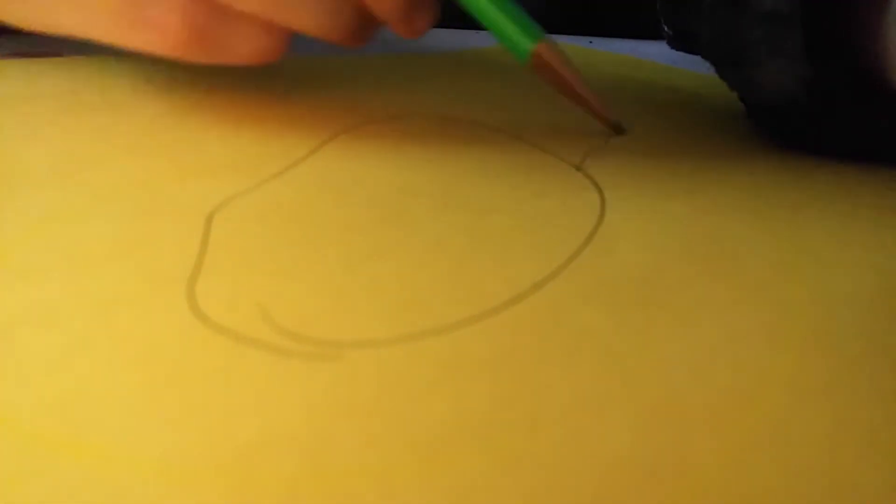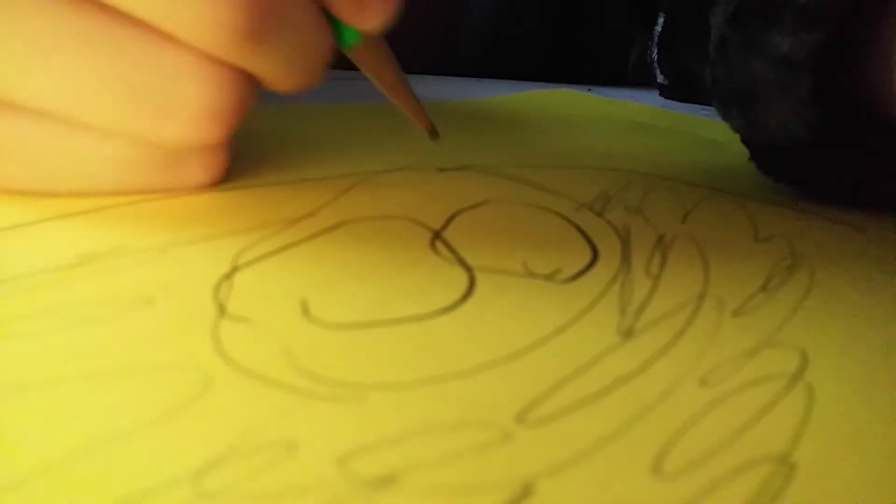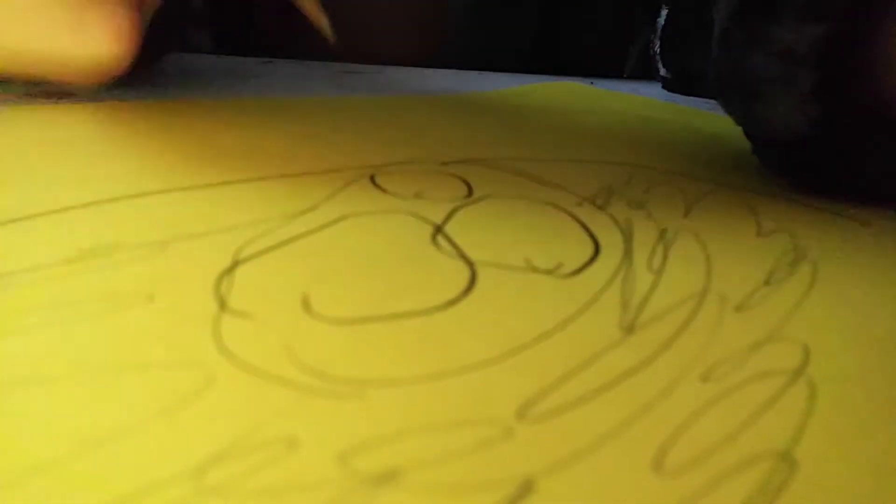And it has to be a complete good circle. So now that we've got a circle, we have to draw the afro that's on it. You ready? Now the eyes. Now the mouth. That's the mouth. And then the nose. That's really nice.